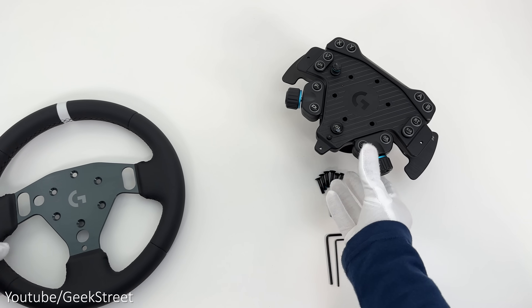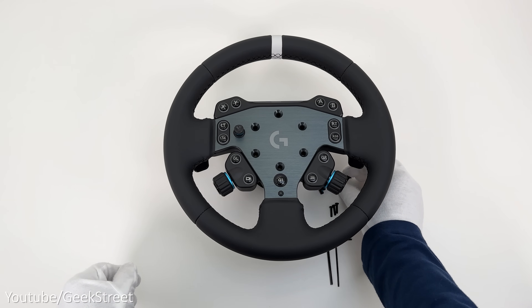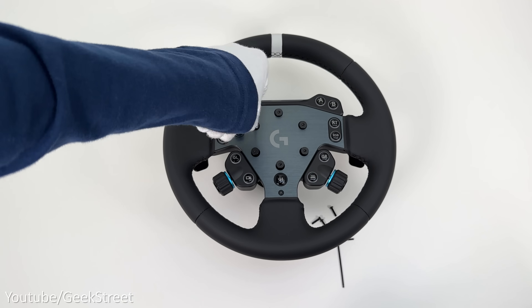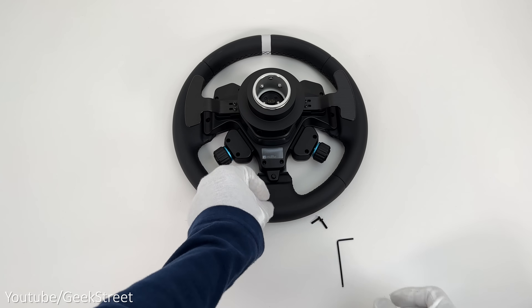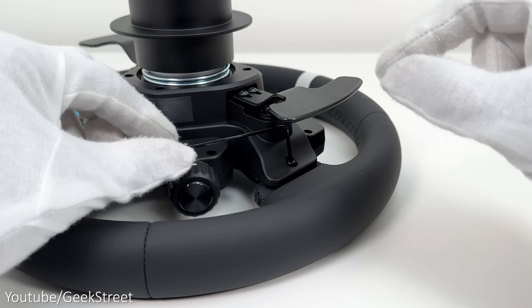Attaching the RS round wheel to the hub is really easy. Place the wheel on top of the hub and slot it into position, making sure the buttons on the right and left are inserted into the holes on the spokes. Then add all six bolts in the middle and screw them in using the allen key provided. Next, turn it over and add the screws at the back of the hub — the first at the bottom spoke and the other two behind the shifters.